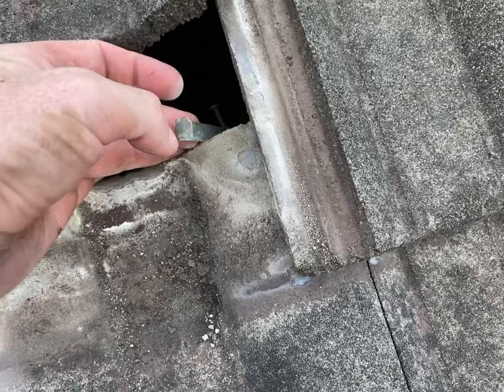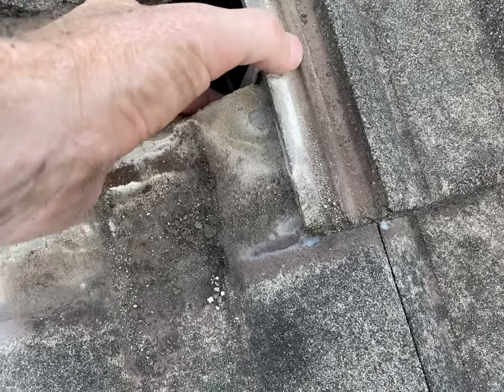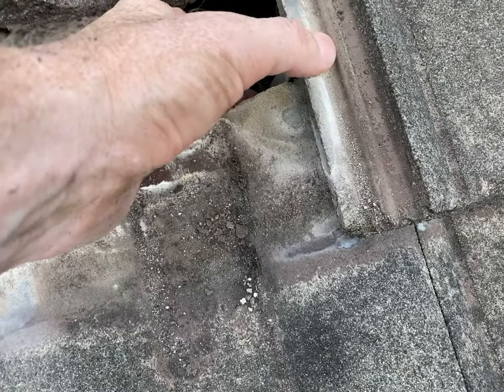This is why you've also got to be careful when you start ripping clips off from the inside, because you rip the water course off with it.